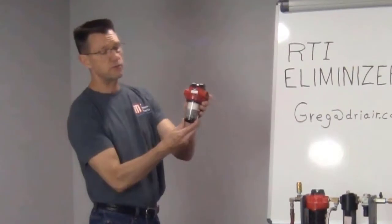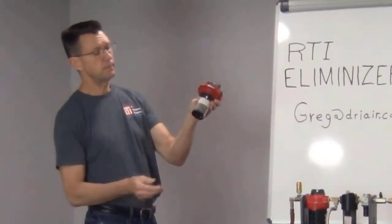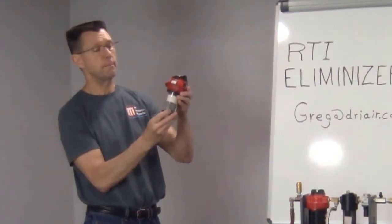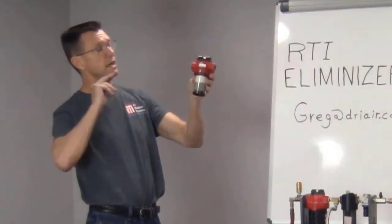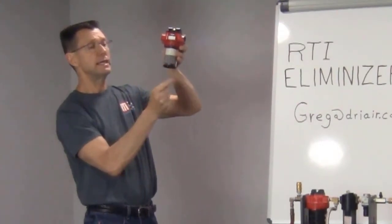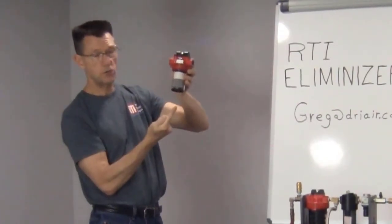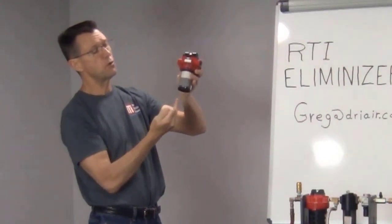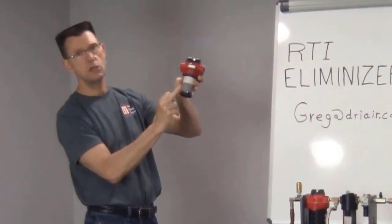This is the Eliminizer filter — it's a two-stage filter. The first stage is stainless steel mesh and then the second stage is cotton poly. The way it works is air comes in and spins around, it gets to the bottom, has to change direction 180 degrees — we call it inverse flow — and then the air flows up into the stainless steel mesh.